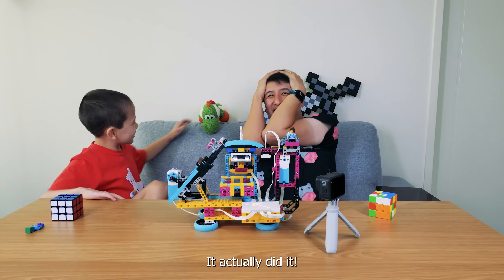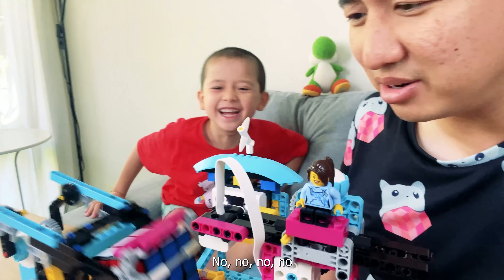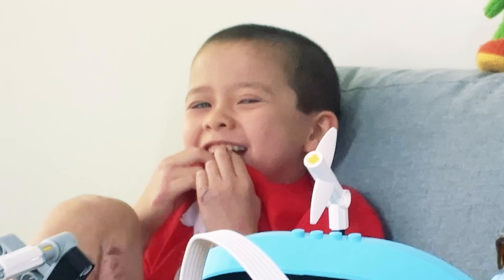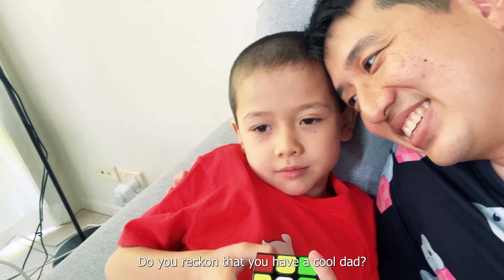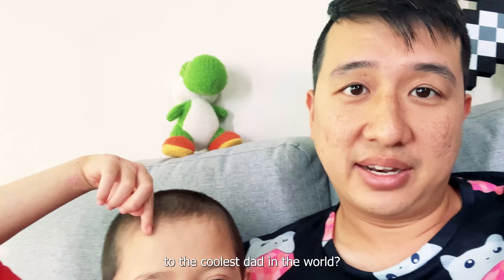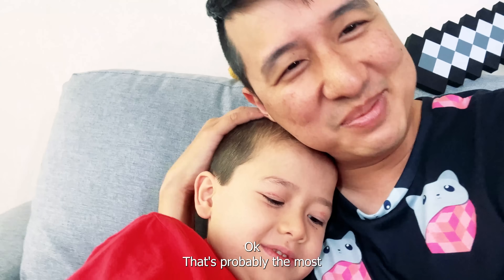It did it! Yes! Oh my goodness, we actually did it! No no no, don't go again - it's already solved! It was the best, it was so incredibly cool! I can't believe it! Do you reckon that you have a cool dad? Yeah, you're definitely cool! Do you want to give a hug to the coolest dad in the world? I want to give a hug to the coolest machine! That's probably the most I'm going to get out of this guy. Do you want to race it?